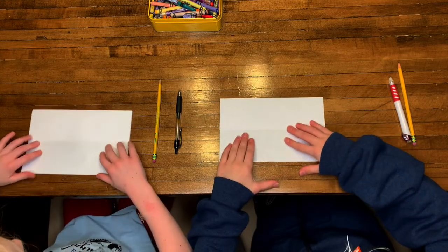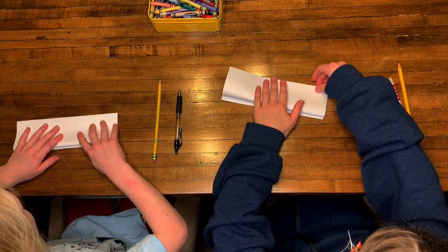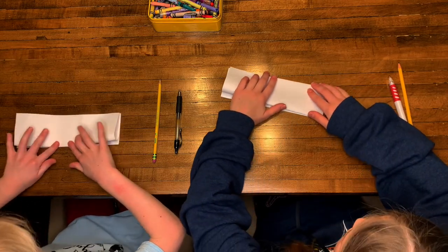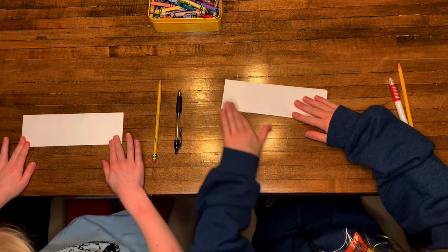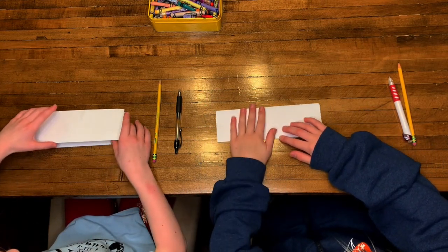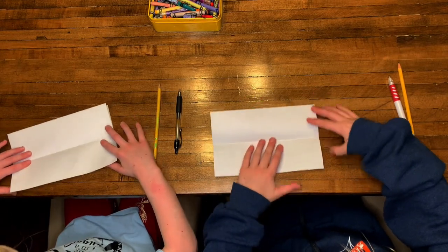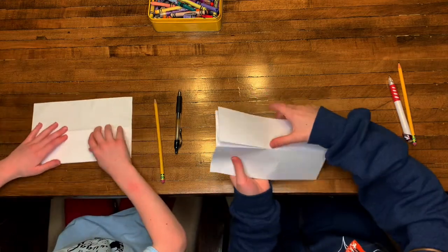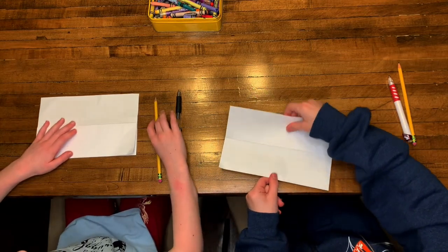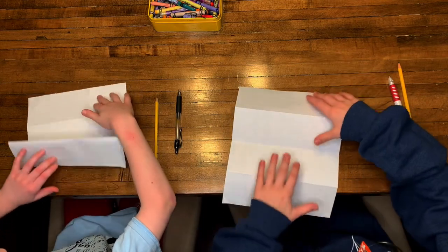Now we are going to flip it over and fold the bottom up to the top. Then crease the middle. Now we are going to unfold what we just did and flip it over. Now we can make it open up and be like a surprise.